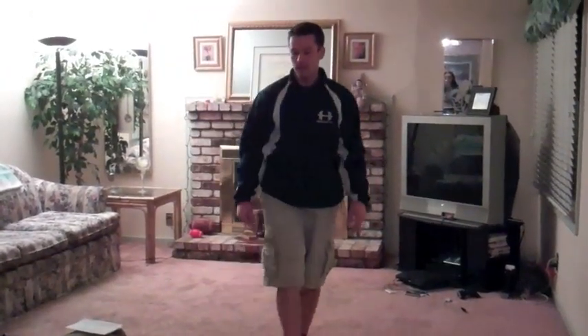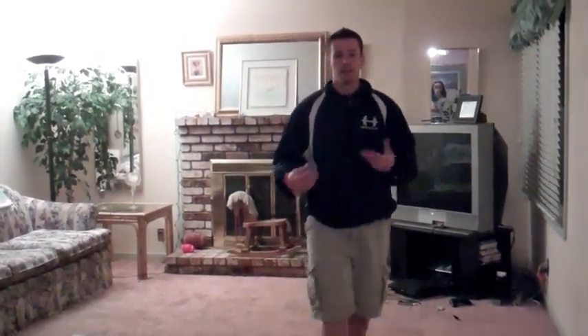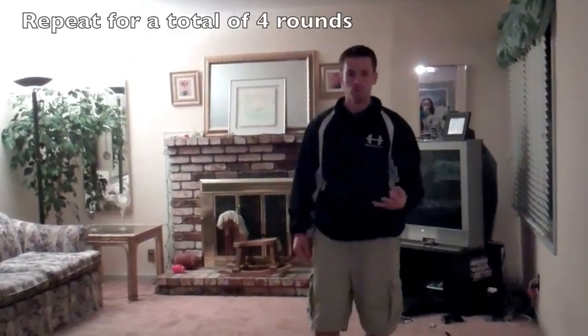Then we're going to finish with fifty high knees — in place, get those knees up real high, fifty times. As soon as we get to fifty, take a deep breath, get some water if you need it, then go back from the top and do it three more times.